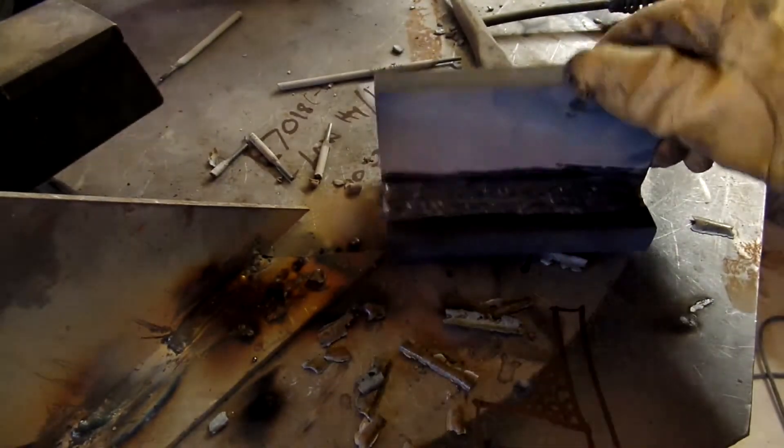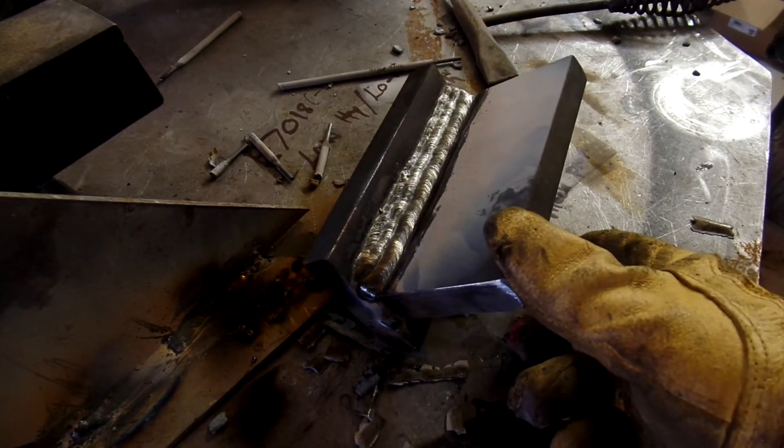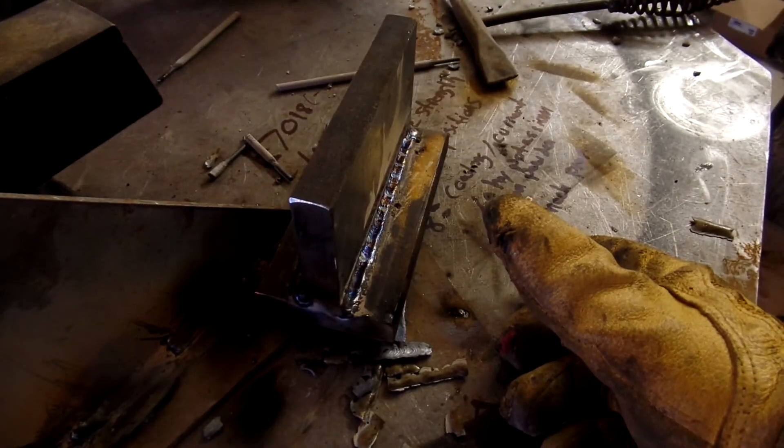There you have it, YouTube — stringer beads with 7018. Done.